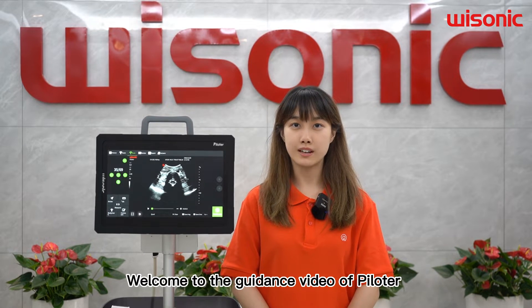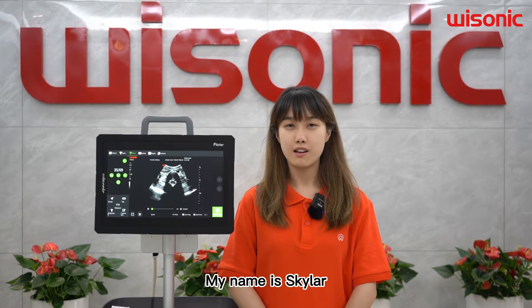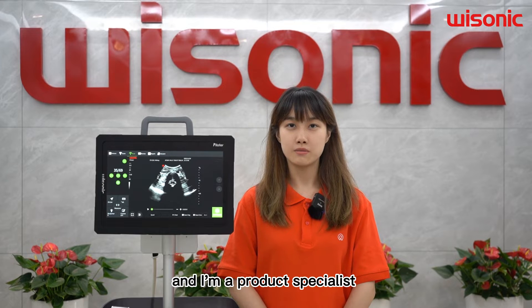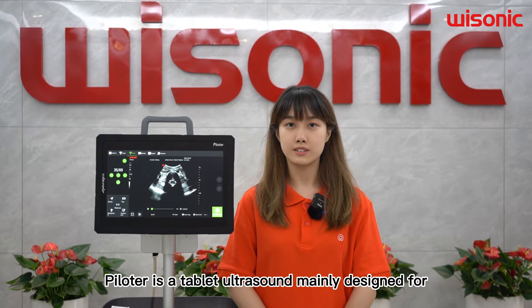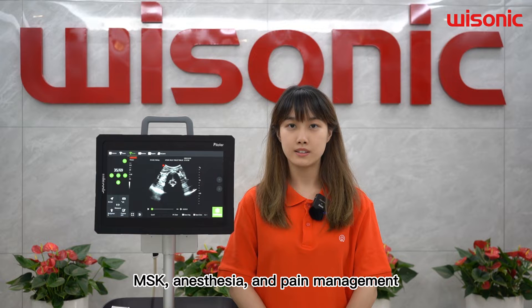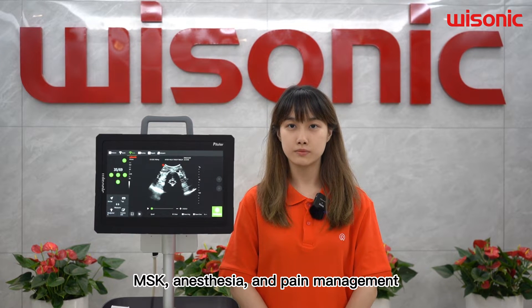Welcome to the guidance video of Pyrozer. My name is Skyler and I am a Product Specialist from the Islamic International Marketing Department. Pyrozer is a template artist mainly designed for MSK, anesthesia and pain management.